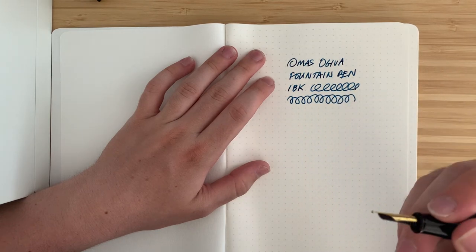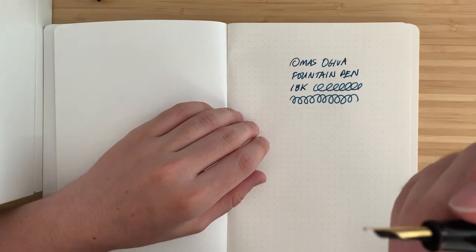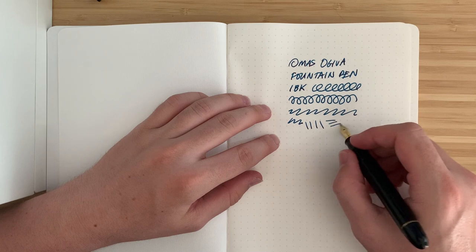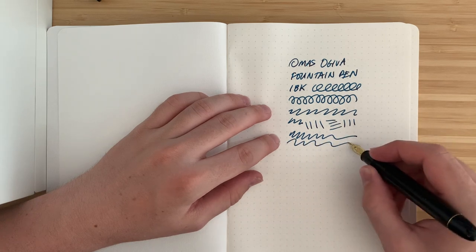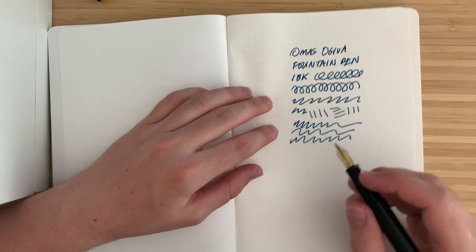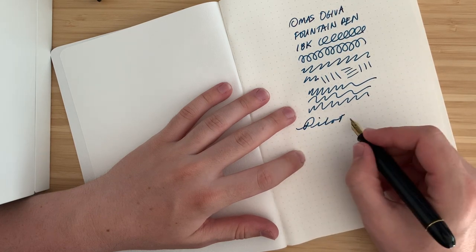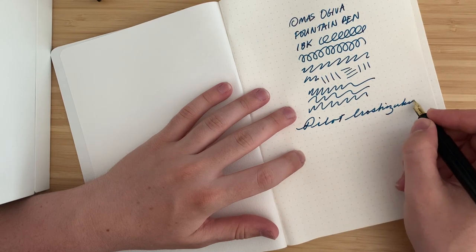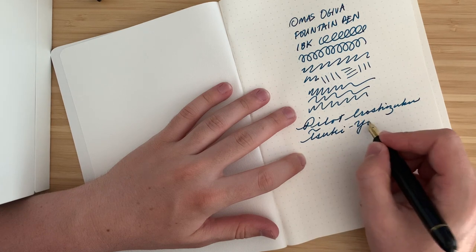That nib is really, really smooth — a really nice writing experience right out of the box. It's got good tipping material too; it's not just a flat spot making it so smooth, it's just a really nice broad nib. And it doesn't seem like there's any sort of baby's bottom. I just inked it up, so a primed feed might help, but yeah, that is really, really nice to write with. Let's go for a bit of cursive — Pilot Iroshizuku Tsuki-yo.